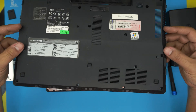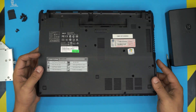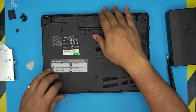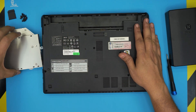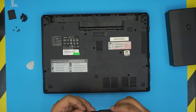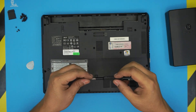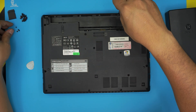Once the RAM is in, grab the bottom cover and bring it over. Make sure the audio jack connectors are nicely in place and push it down until you hear those clicks. Then bring the DVD drive over and push it back in. The last step is to put the bottom screws back in — remember the short screws go under the battery and the long ones go on the rest of the bottom.